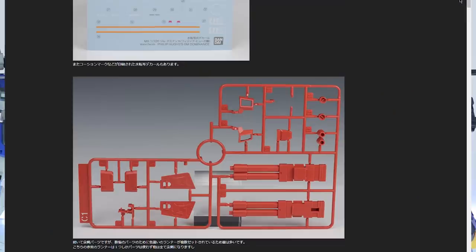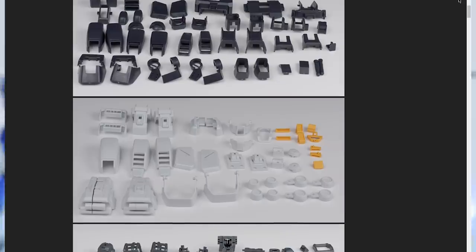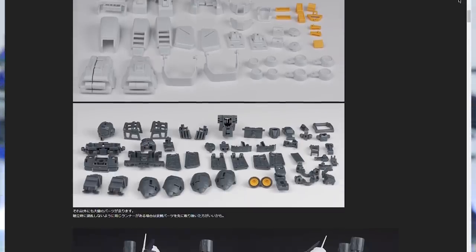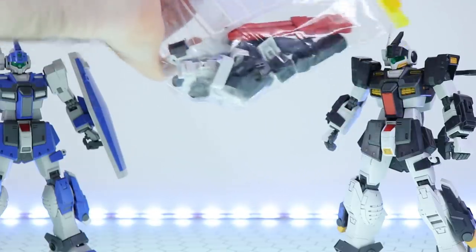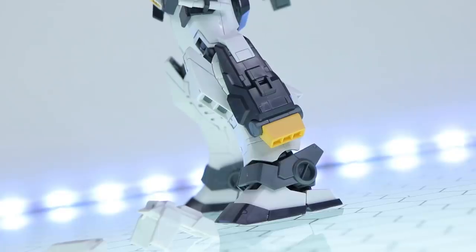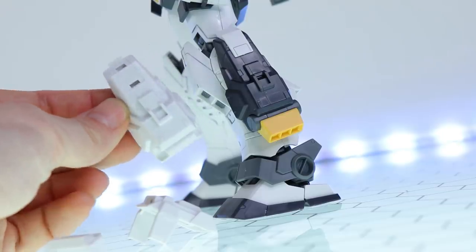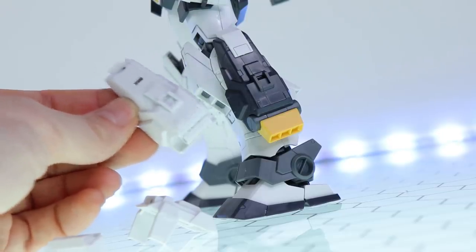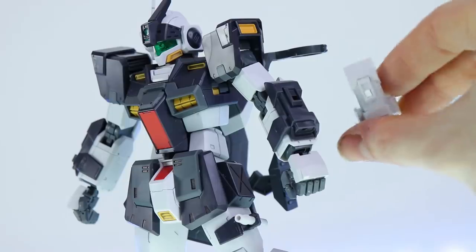We end up with a metric ton of leftover parts — and what I'm showing is just a sample. I'll pop up a picture on screen from the Schizophonic blog — link in the description — where this guy laid out all the leftover parts so you can see everything included. It is off-the-charts crazy. If you're really into customization, this might be one for you. There are a lot of variant color parts — for example, if you don't like the dark color on the side of the leg, you can swap it out for an entirely white segment. You can do the same with the box beam sabers on the arms, which also have white variants.